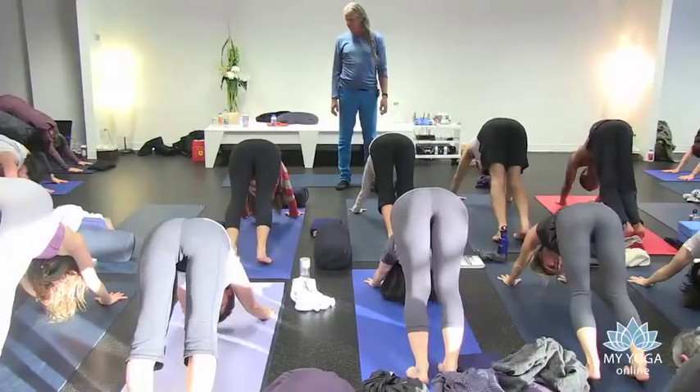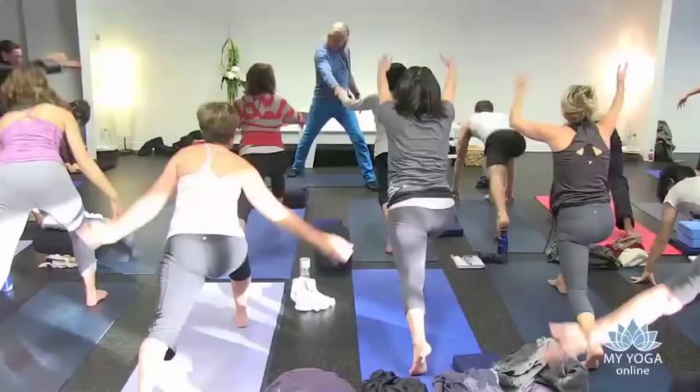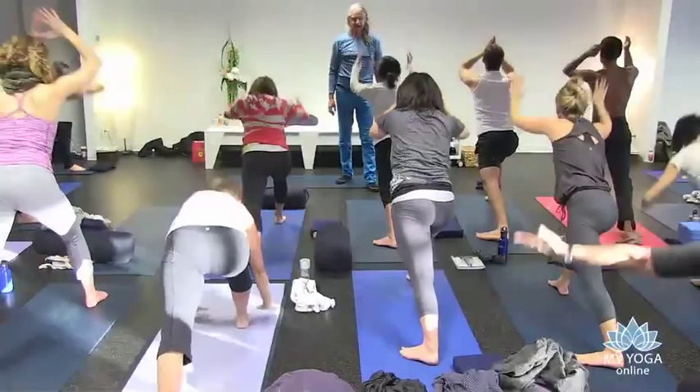Stride one foot up to the hands after exhale. Good, inhale, come up, arch. Well done, right up, the back foot flat. Right up, pause, exhale, forward bend, come down, deeply down.